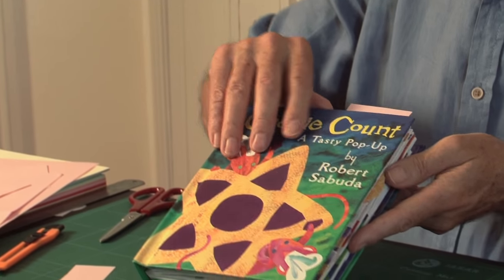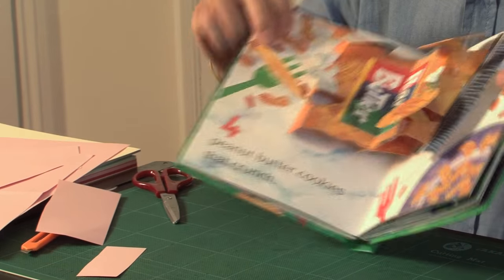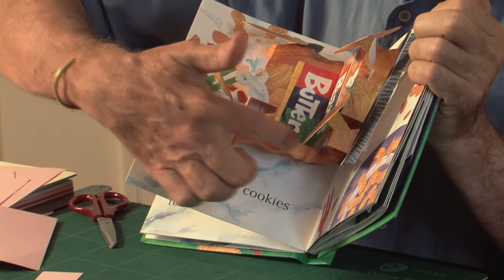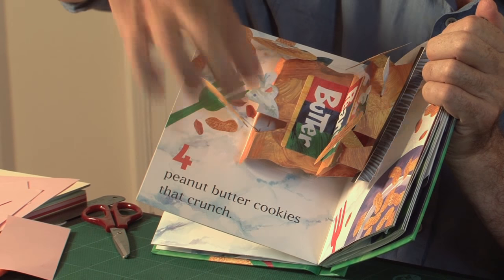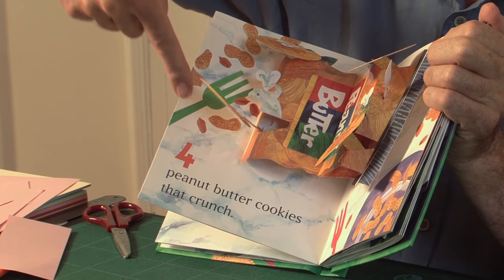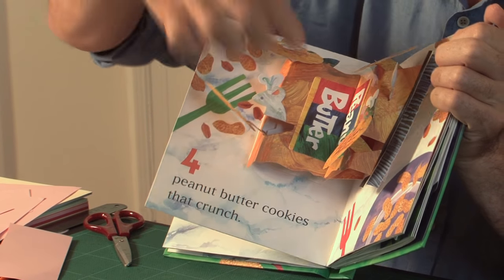This is Cookie Count by Robert Sabuda. In this example, here we've got a parallel fold, and here's the counterfold built into it. This is sticking out and raising an image, so the image is built onto the main mechanism.